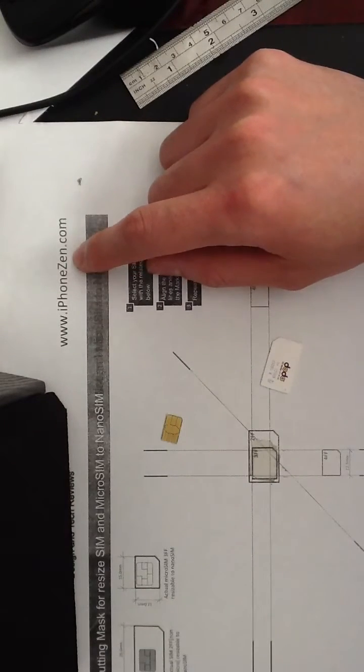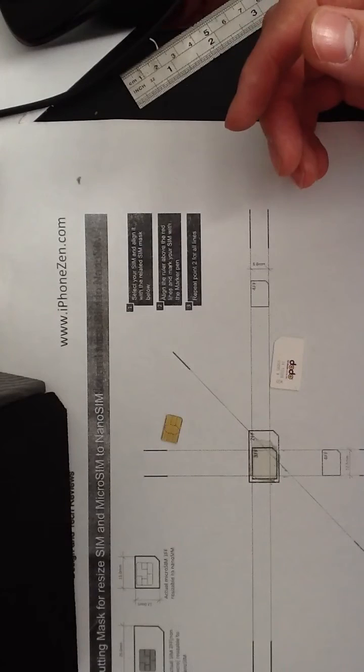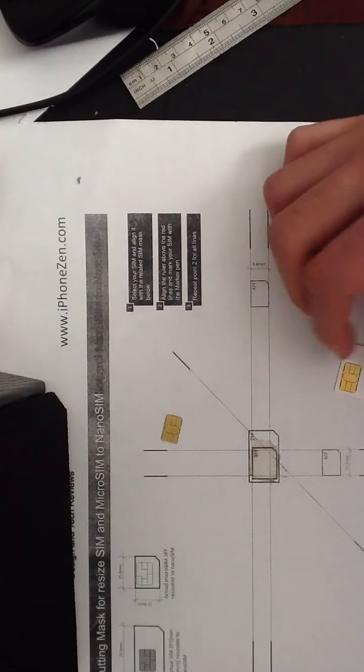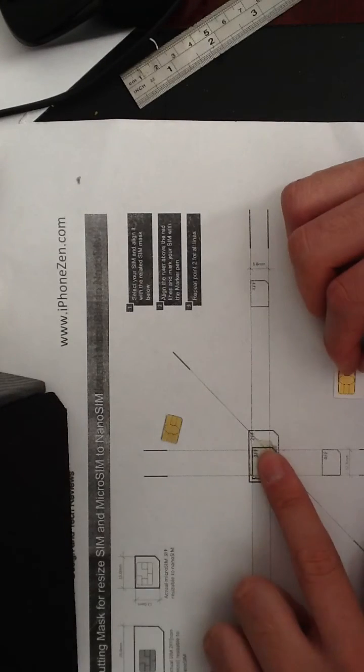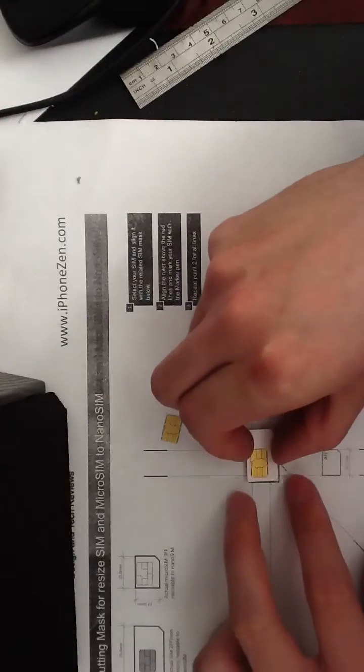This template you can download from iphonexam.com and it will help you to cut your SIM. Basically what you do is you place your old SIM onto the template — but before you do that, you need to put some double-sided tape just to stick your SIMs together.